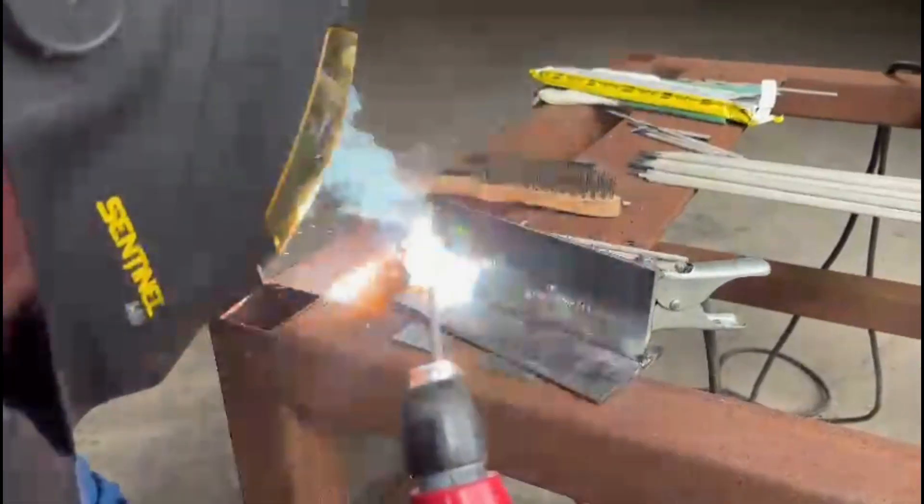We're going to show you how to master a multi-run T-fillet with a stick welder in no time at all with this video, even if you're a complete beginner.